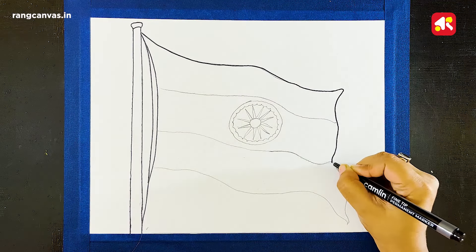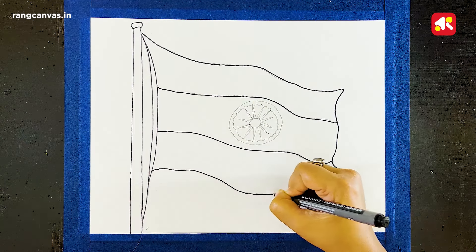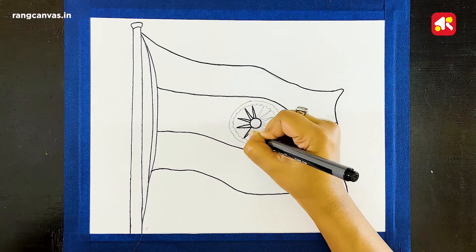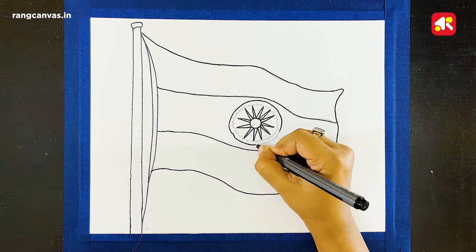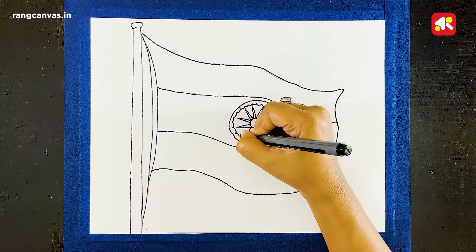If you don't border this drawing, it will not look so prominent and beautiful. Now my line is completed and I have used color in this drawing. I have already listed the colors in the description box. Let's start the coloring.